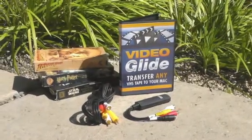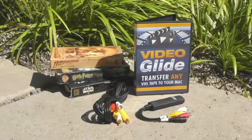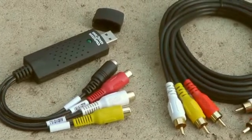Introducing the VHS to DVD kit for Mac. With this simple kit, it's easy to transfer your old video tapes to DVD. This complete package also includes a video capture device and video transfer cable.